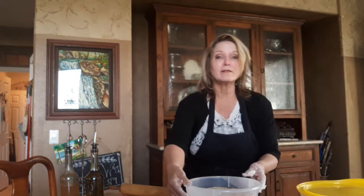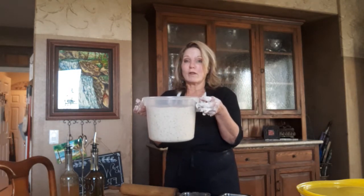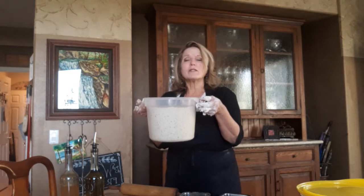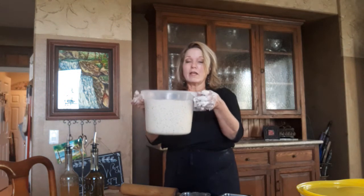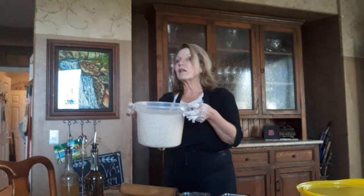I wanted to show you what it looks like. There's so little yeast that it takes time for the yeast to grow. After the first day it's going to maybe get half as tall, and then it just gets bigger. And then if you let it go even longer, it starts getting a little bit shorter.